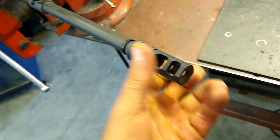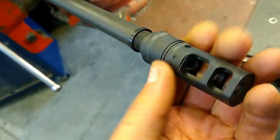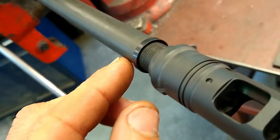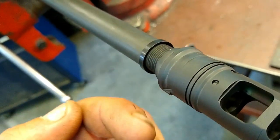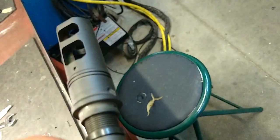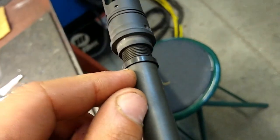Generally speaking, what I do first is install the Surefire ring with the chamfered edge facing the muzzle device. The back edge here is a square shoulder, and you want that on the factory shoulder of the barrel.